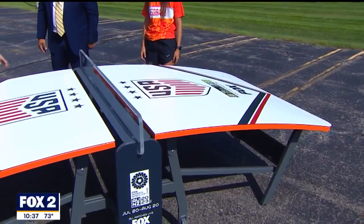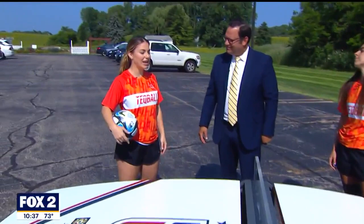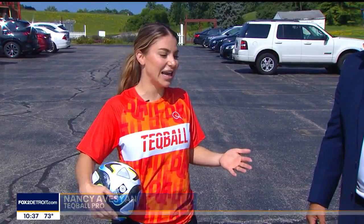Nancy, what is Tech Ball? This board looks like a ping-pong board almost — it's curved. A curved ping-pong board, that's exactly what it is. So it is a soccer-based sport, and it is played in three different categories: men's and women's doubles, singles, and mixed doubles. It requires lots of technique, but it's super fun.